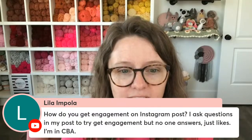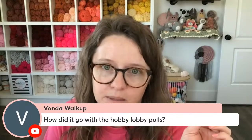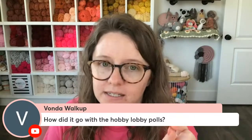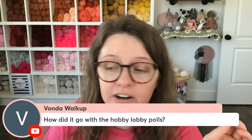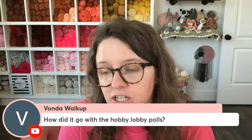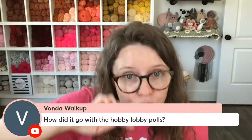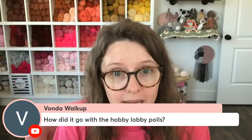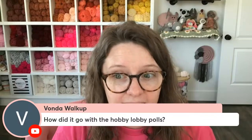Lilla asks: how do you get engagement on Instagram posts? That's coming in module five — hang tight, we're almost there. Vonda asks: how did it go with the Hobby Lobby polls? It went really well — we had over 2,000 people submitting answers and I was so happy to send it to Hobby Lobby because I was like they're going to be blown away. She was very happy. Sierra and I had to send screenshots of the results so they could use it for their research and development. The questions where you had to put written answers — we had to scroll for days. Sierra screen recorded herself slowly scrolling and it was probably a 10 to 20 minute video. We had to upload it into Google Drive because there were so many answers for them to comb through.